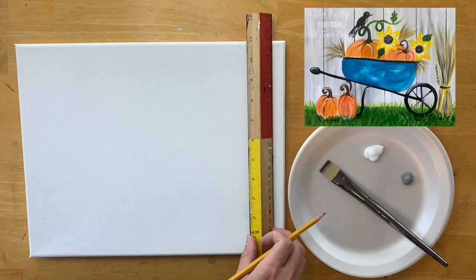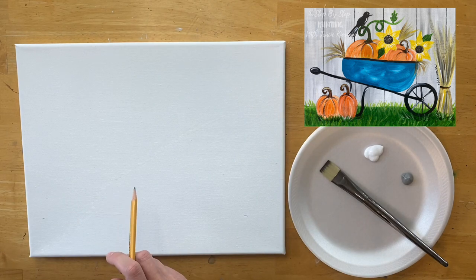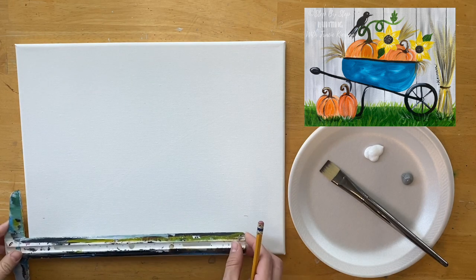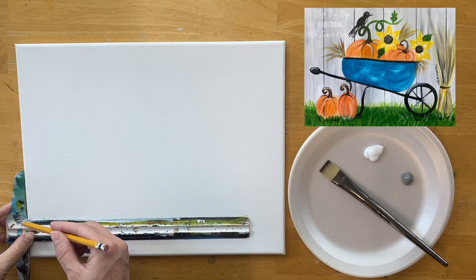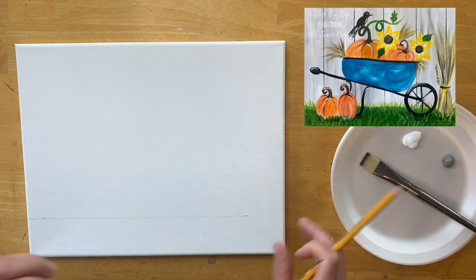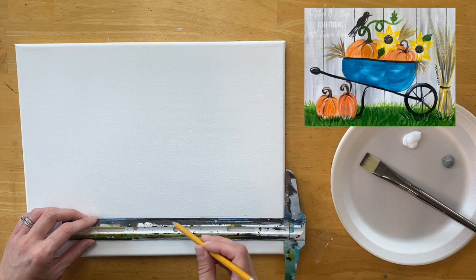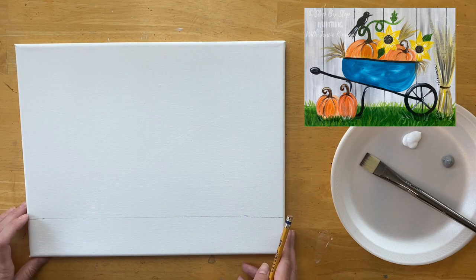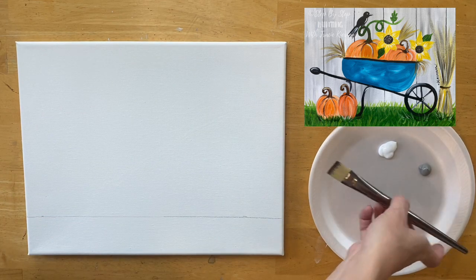You see me marking my ruler at the two inch mark, because that is where I'm going to draw the horizontal line that divides the fence from the grass. There's a fence background, and then we have some grass where the wheelbarrow and pumpkins are situated. I'm using a T-square ruler to make that horizontal line — these are really nice because you can lay it on the side of your canvas and make your lines nice and horizontal.